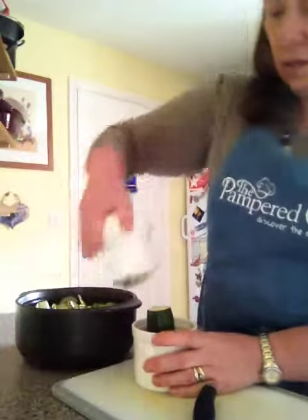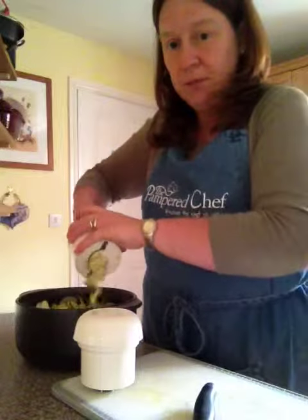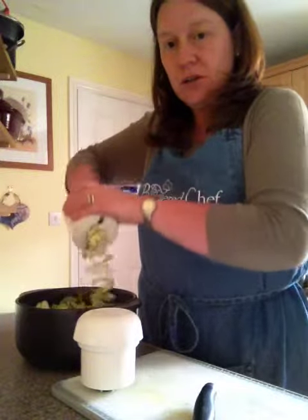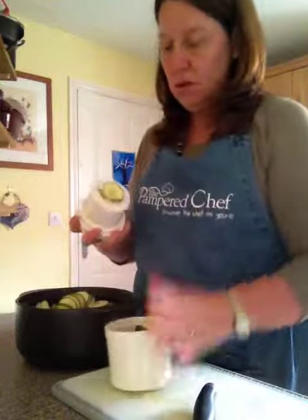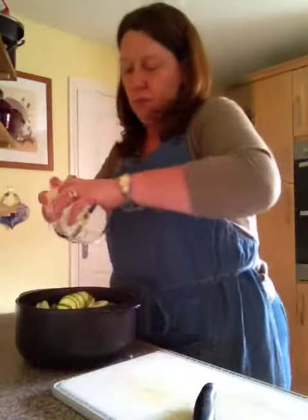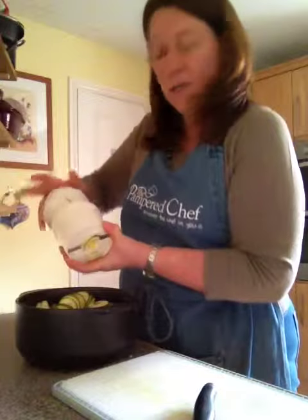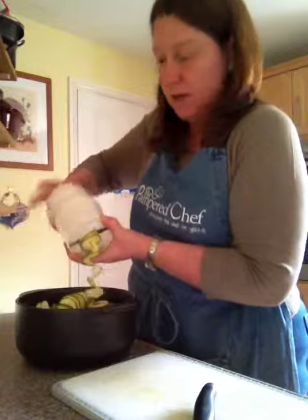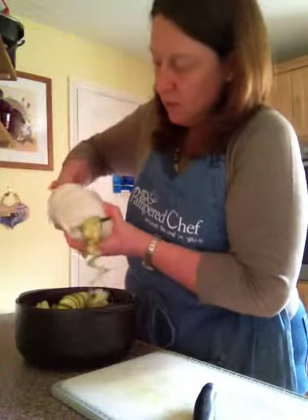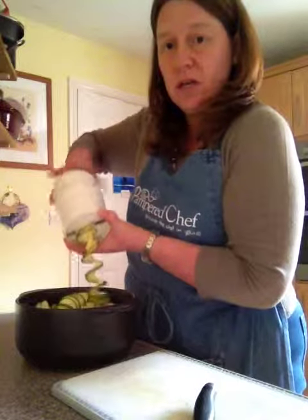I'm going to pop them into our spiral and slice. I'll get it started a little bit, just pop it in, then turn it around and you can see those spirals coming out — just pop this bit on now. That just holds it; hands out of the way so you can see what I'm doing. Just turn that and we're going to make some nice courgette spirals.